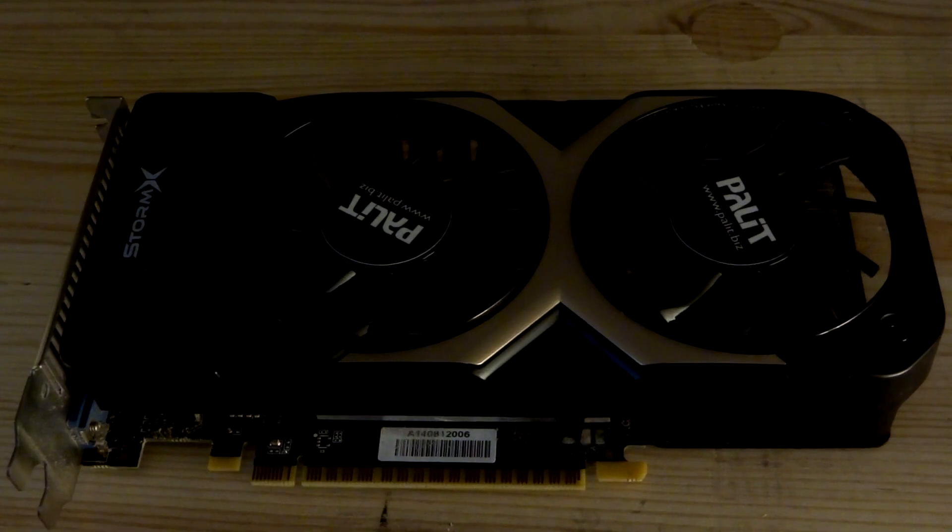If you're watching this then you're no doubt into your tech and you will have no doubt heard of this card — and let me tell you, that legendary status is certainly well earned. It's been a capable performer since its release. I've personally had one for well over a year in one of my older systems and it was perfect right up until I wanted to upgrade and splurge at the beginning of last year.